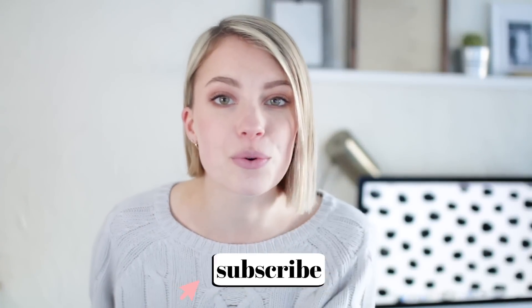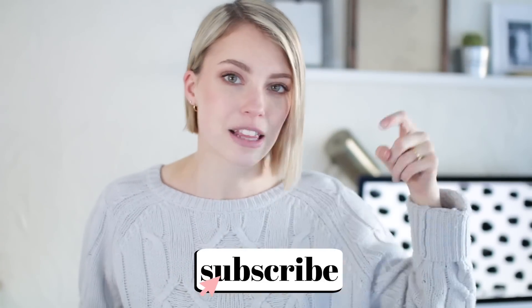Be sure to subscribe if you're new to my channel, and let me know down below if there's another 30-day challenge I should pick up after this one. Let's start squatting.